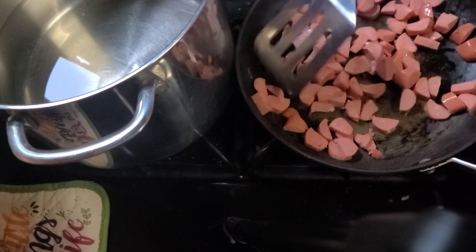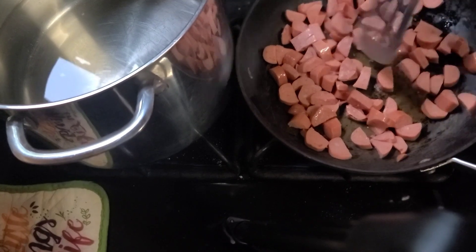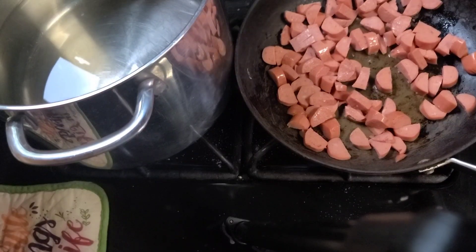I just want to get a little coloring on the sausages before I add the vegetables in. I'm going to spice up everything. Once I get the vegetables in, I'm going to do salt and pepper, garlic powder, and onion powder.